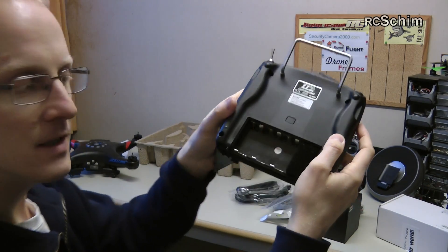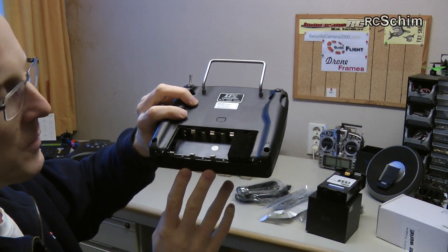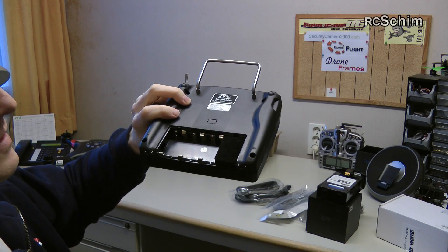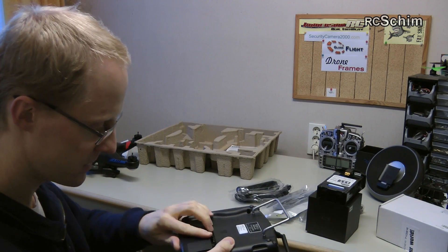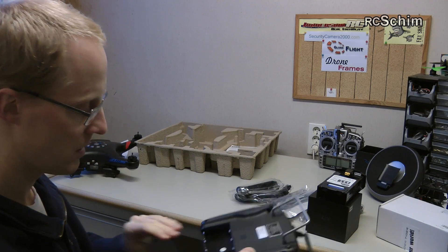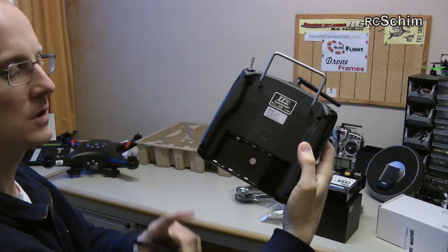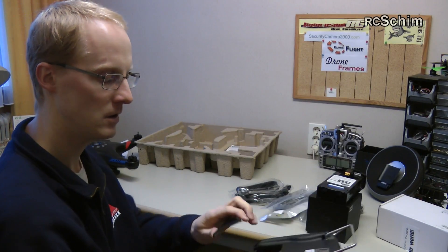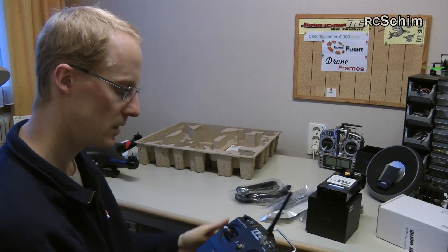What I find funny is you have a battery compartment for eight batteries, but they include a spacer because you only need six. So that's interesting — some extra space. These are normal AA batteries, so I'll just put in six Eneloop batteries here; they are quite long-lasting. It's a normal 2.4 GHz radio.